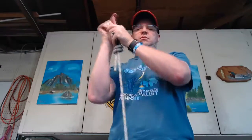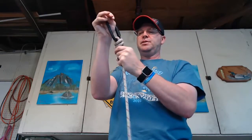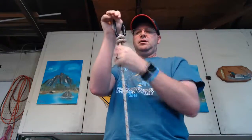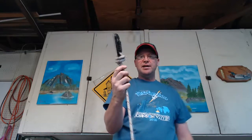You can put the carabiner into this and cinch it up like so. Carabiner on barrel on a bite. One of the advantages is that your carabiner is not going to flop around.